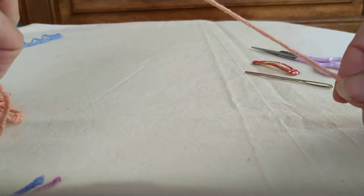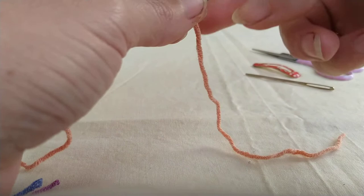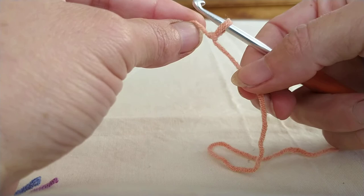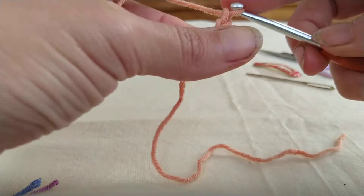The first thing you're going to do is make a slipknot. I would leave a longer tail than I usually would on most projects, as we're going to use that tail to attach onto the hair clip later on. If you're not going to attach it you can make a smaller tail. Once you've made your slipknot, insert your hook and pull it a little tight so you've got good tension, then chain six: one, two, three, four, five, six.